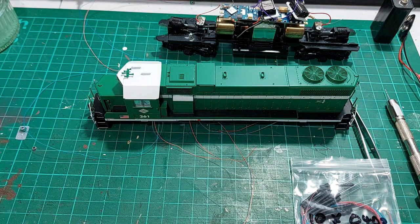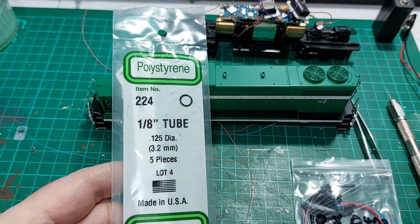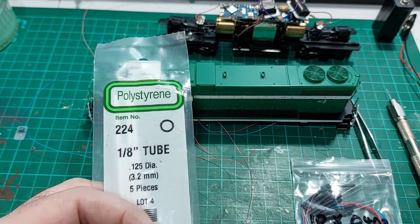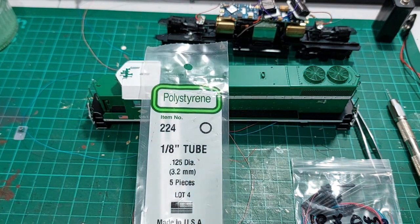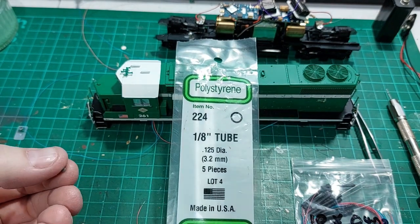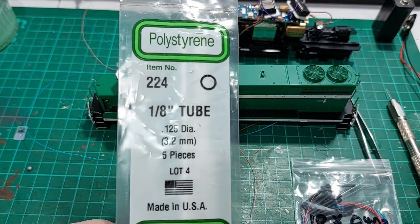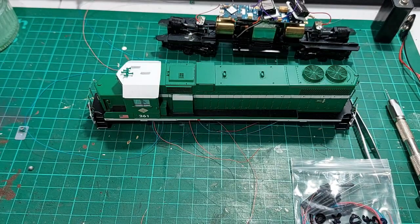You can make your own. I've made my own using Evergreen number 224 plastic tubing. Basically what you do is take a little slice off the end of the tube a few millimeters thick — that gives you your basic ring shape, just like a piece of plastic tubing. You can cut these, paint them, and use those. You can even mount them on flat bits of plastic to do the ones that are mounted on top of the pilot.